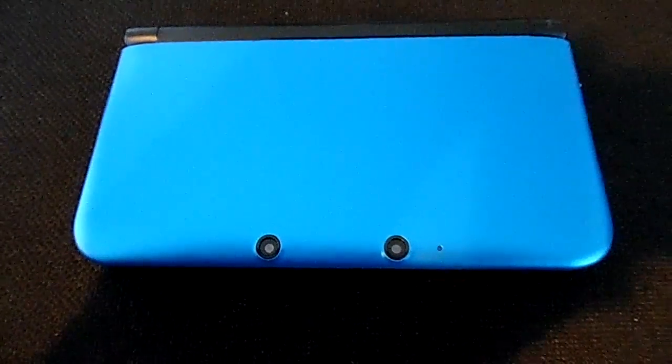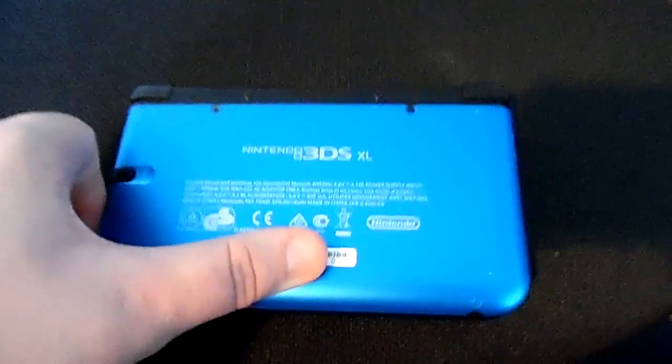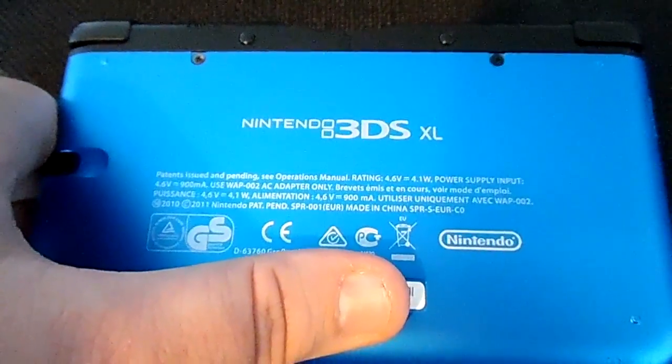For this to work you need an original 3DS, 3DS XL or 2DS model with your firmware up to version 9.4. I'm going to be using my old European 3DS XL as I've recently upgraded to the new Nintendo 3DS via the Ambassador Program.